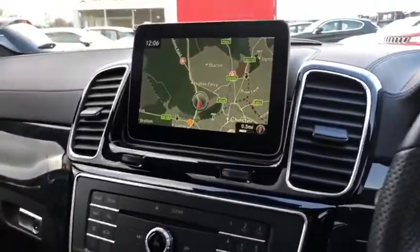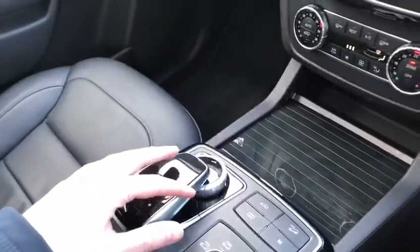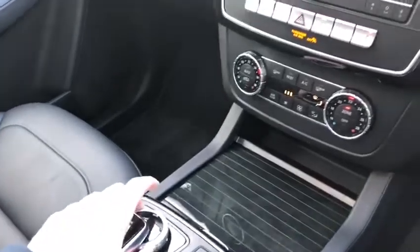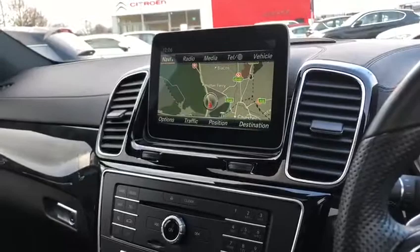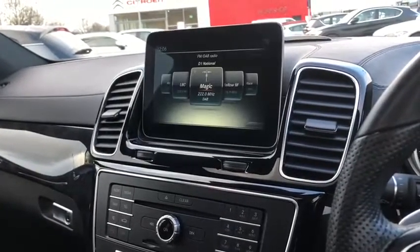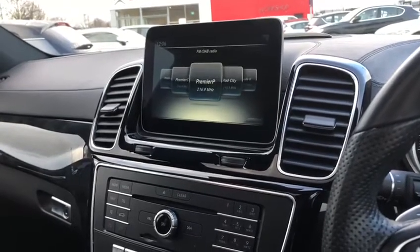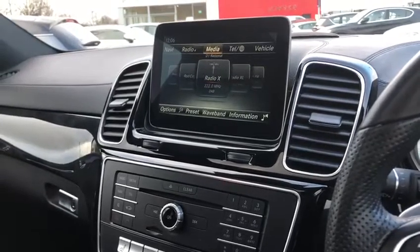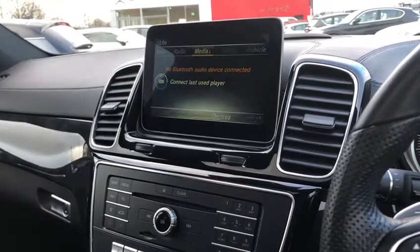Moving on to the absolutely amazing centre display. It's all controlled via this touchscreen and scroll wheel which is very ergonomic and is going to be where your left hand is. We have the full 3D satellite navigation, and we've also got many different radio stations — FM, AM and DAB radio. You can flick through these and see the incredible choice of radio stations. You can also connect your phone via Bluetooth and have your own music.